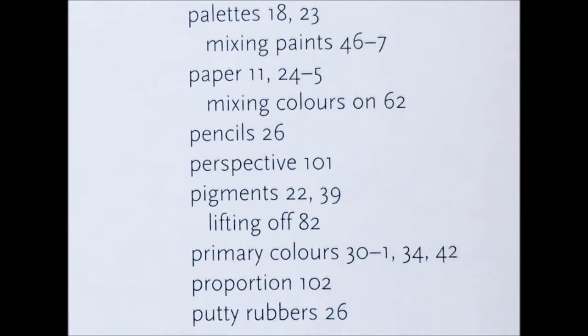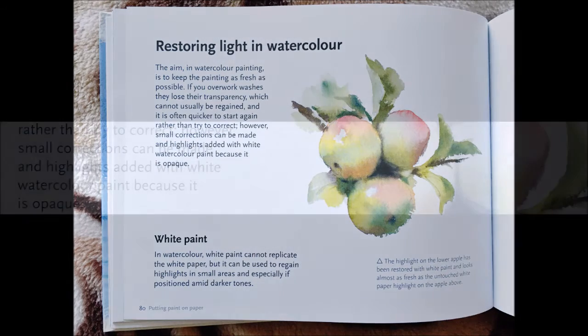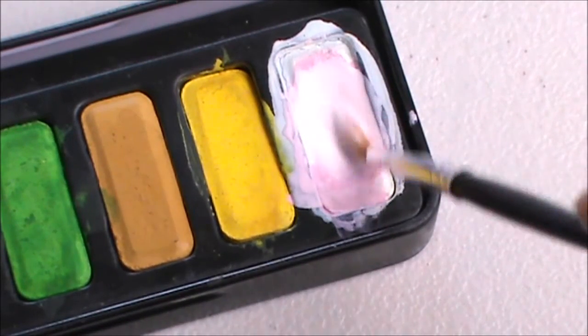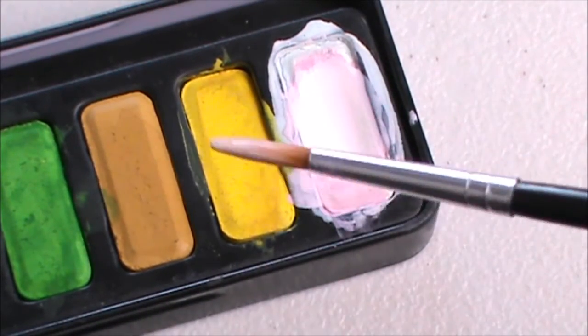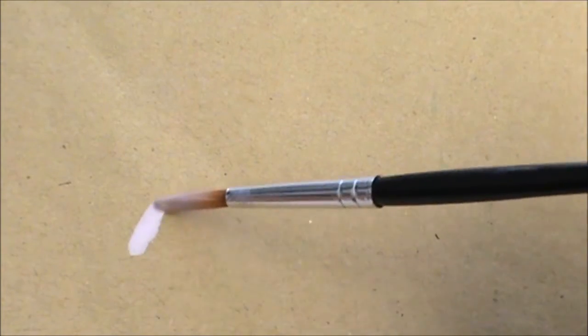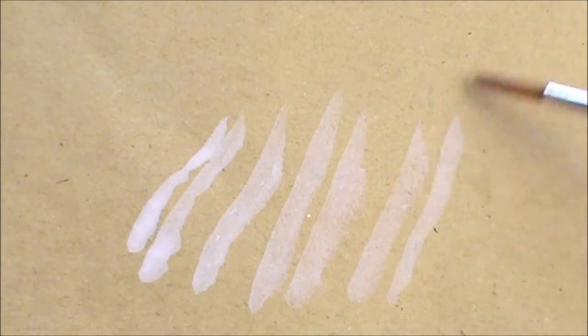A specific example would be on page 80, where the page is titled Restoring Light in Watercolor. I had no idea that if you make a mistake and cover up an area on your paper which is meant to be left white, you could just get your white watercolor paint and paint those areas back in. I had no idea you could use white watercolor in a corrective way like that — and that's one of many examples of brand new information in this book.